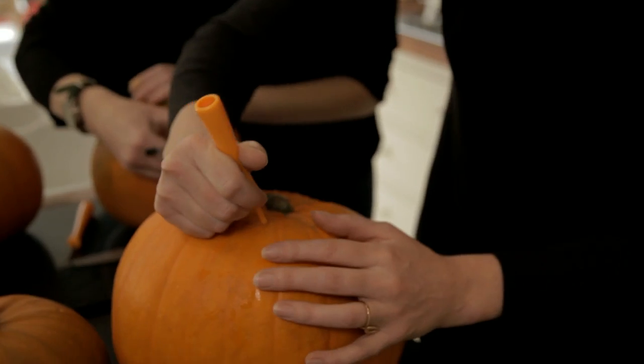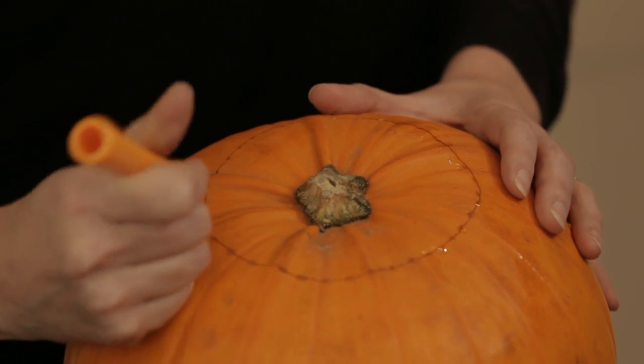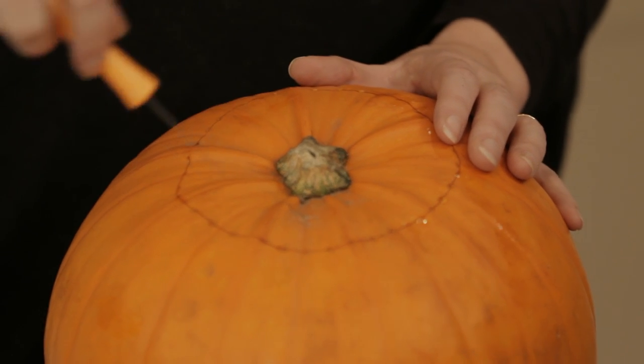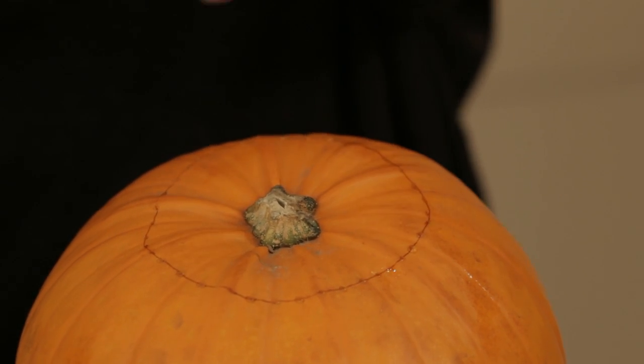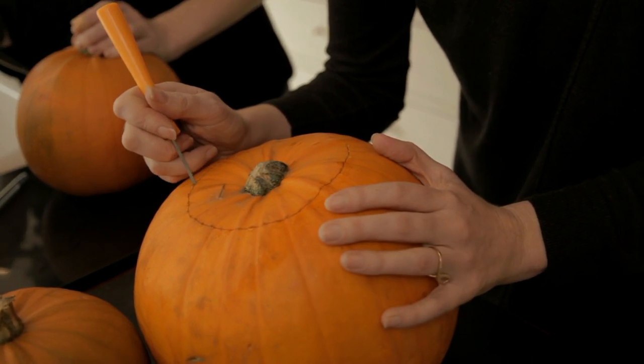You have to be quite careful because you still want to keep the lid. A good way of making sure it sits atop the pumpkin properly and doesn't fall through is if you slightly angle it — that way the lid will sit snugly. So here goes.